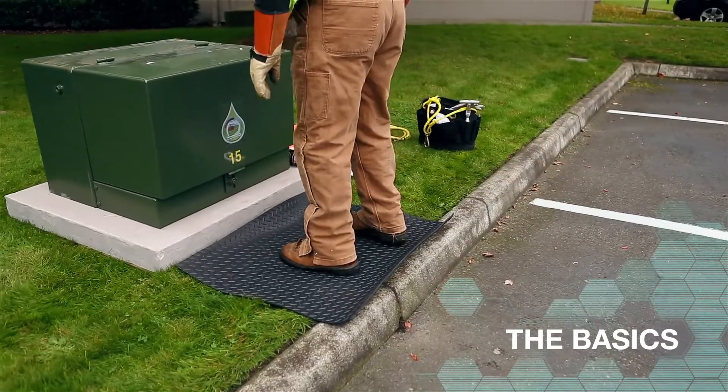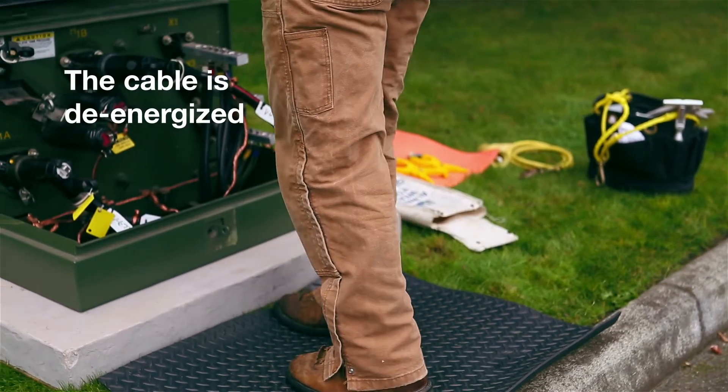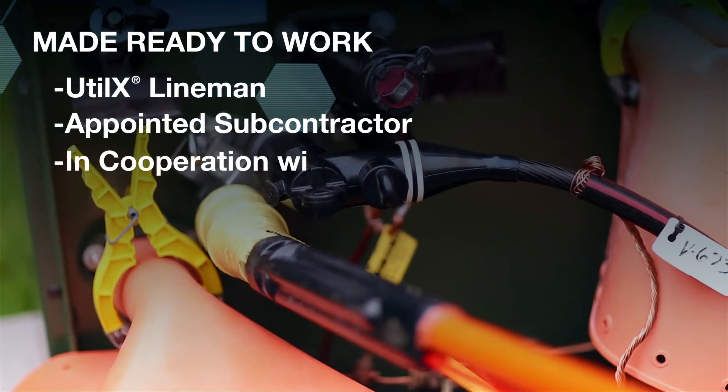Here are the basics of the Utilix Cable Cure process. First, the cable is de-energized and made ready to work either by Utilix lineman, an appointed subcontractor, or by working in cooperation with the utility.